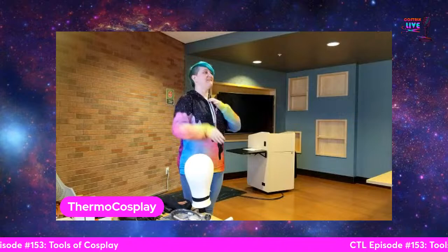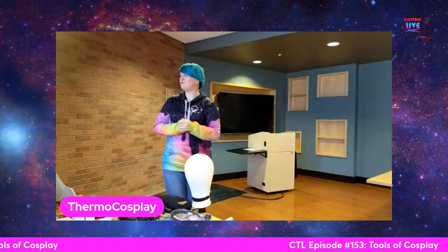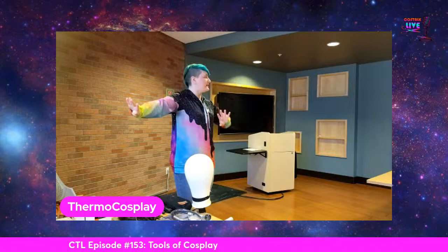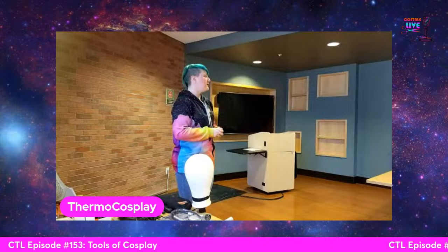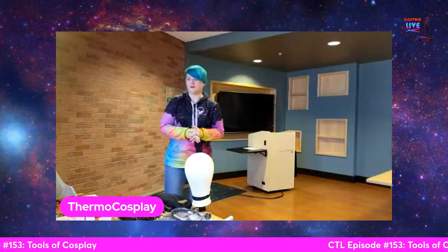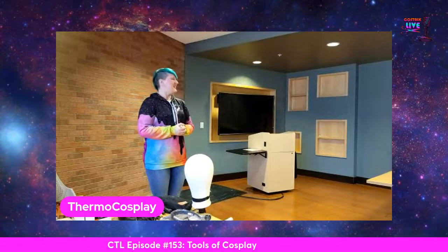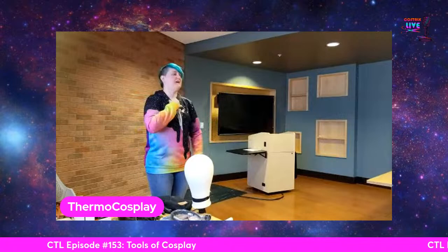My name is Thermal Cosplay, my human name is Sam, and I've lived in Tempe, Arizona my entire life. I'm here to talk about the different tools of cosplay — this is only about half of what I use in my regimen. I'm also streaming live to Cosplay Live, a cosplay talk show where we talk about local cosplay artists, visit locations, and recommend things for people traveling to cosplay. I've been cosplaying since 2014 — 10 years — and in that time I've won both national and international awards.